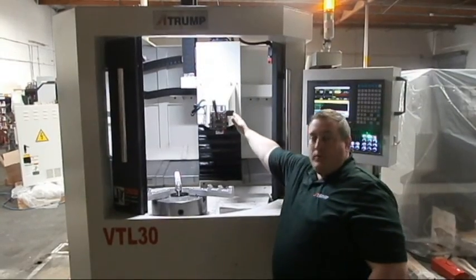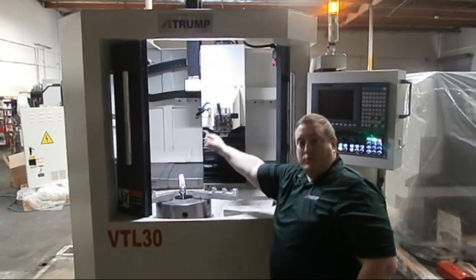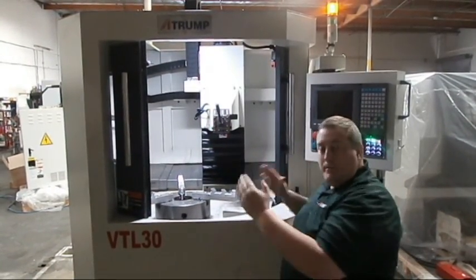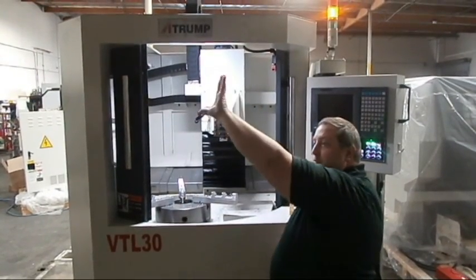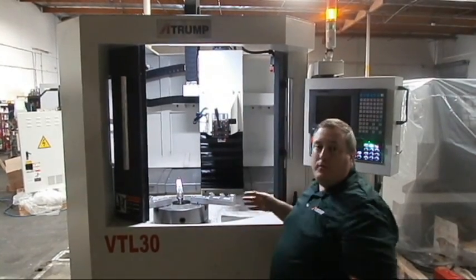It comes with a four-way tool post where this side you would have the digitizing probe and this side the tools. We will show installation of the tools later. Some of the features of this machine include a compact design, so you don't have a lot of room issues, and the carriage goes in and out without getting in the way.